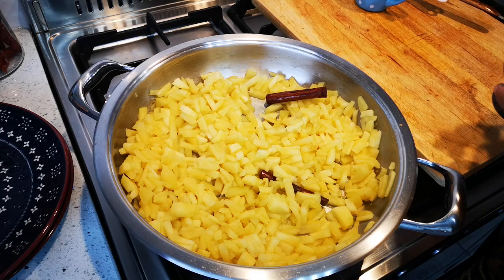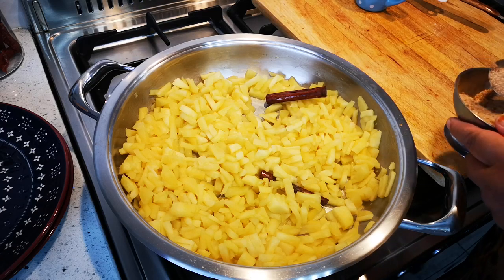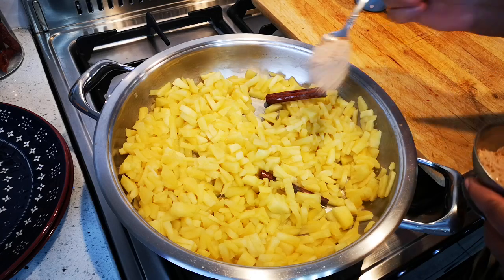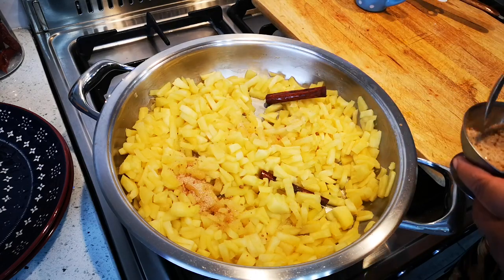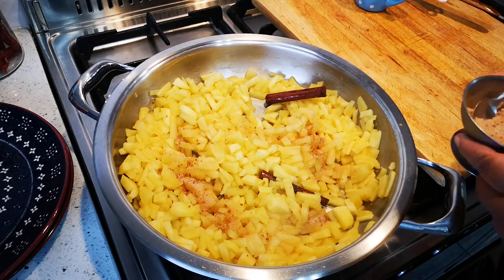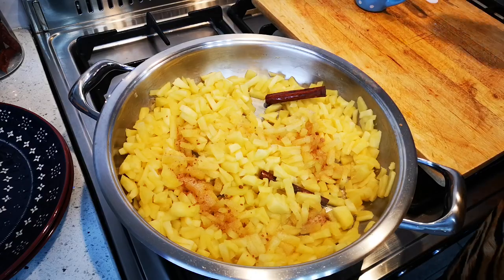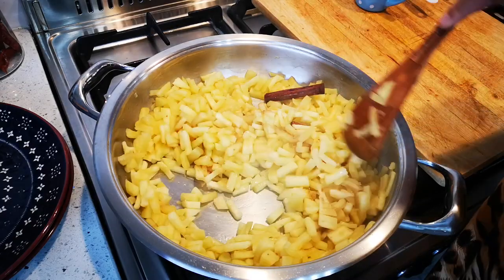I just want to show you how the color changes if you add ground cinnamon — this is just the mixture of the sugar and the cinnamon. You can see the color difference. This is entirely optional; I'm just showing you how it changes.